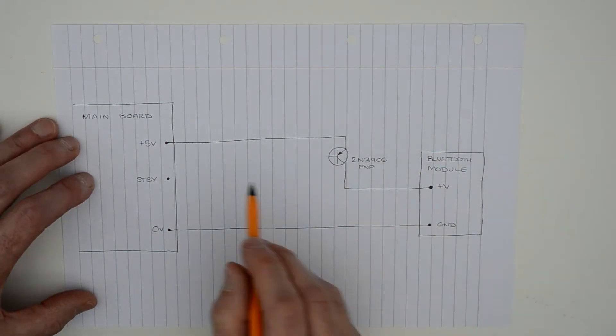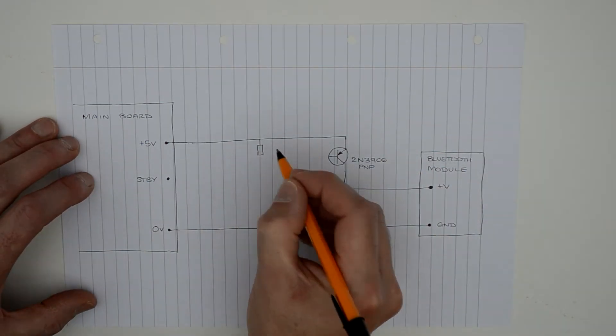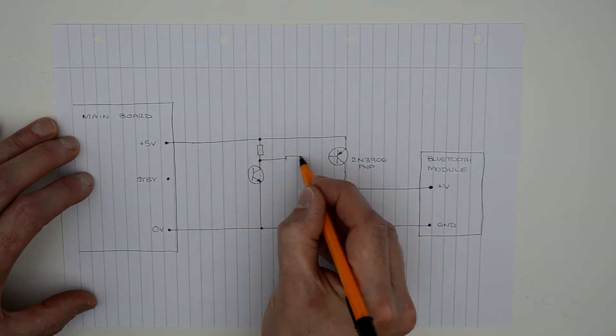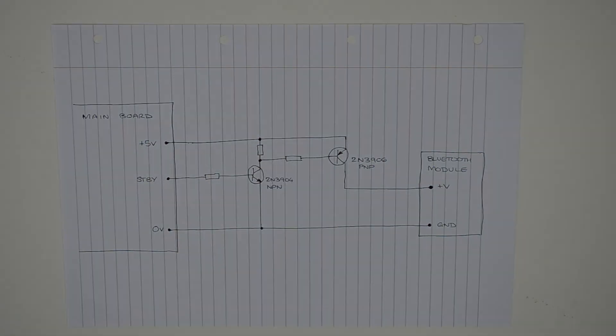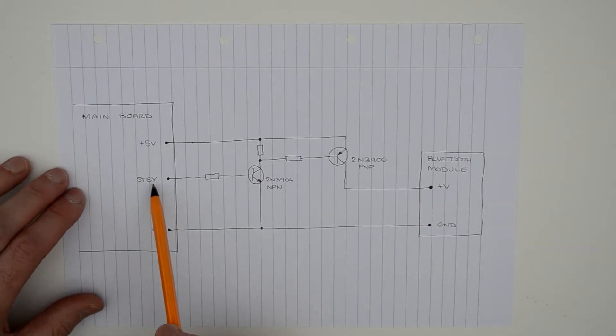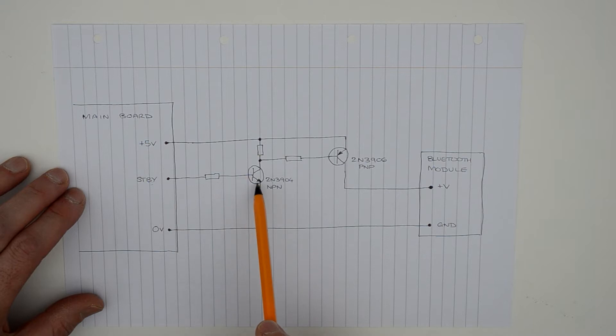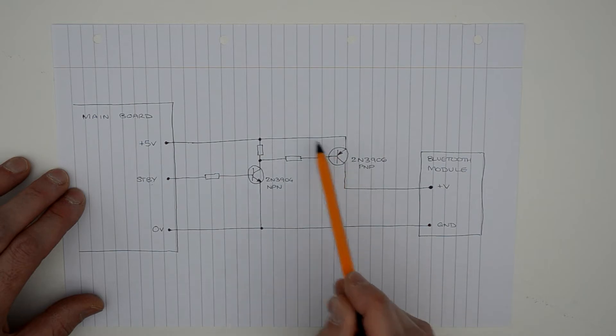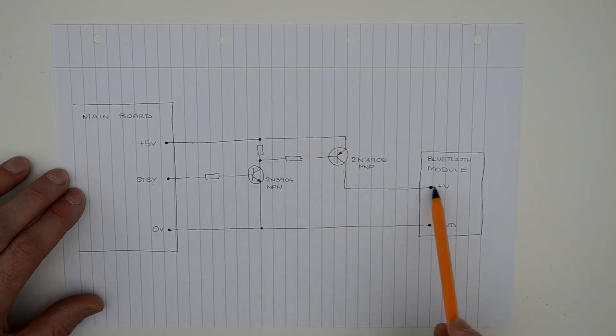The transistor will act as a switch, turning the supply on and off with the standby signal. Because I'm switching the positive supply rail, I'm using a PNP transistor. This will need to be operated by an NPN transistor to ensure we get the correct switching logic and voltage levels. When the stereo is switched on, the standby signal goes up to 6.9 volts, driving current into the base of the NPN transistor and switching it on. With the NPN transistor on, current flows from its collector to the emitter via the base of the PNP transistor, switching the PNP transistor on, and then current flows from the main board to the Bluetooth module.